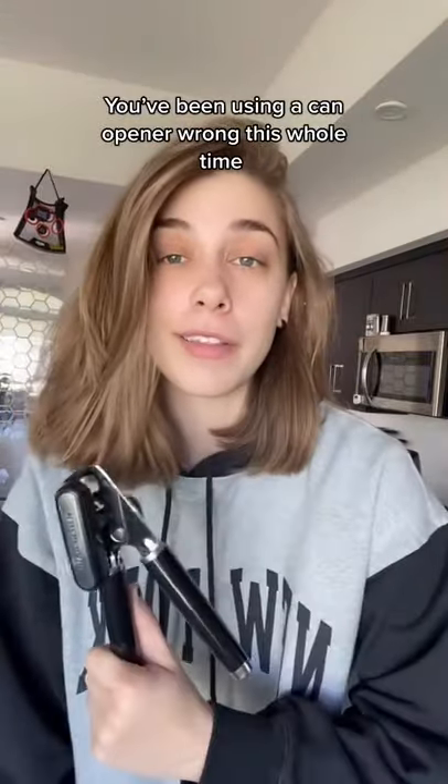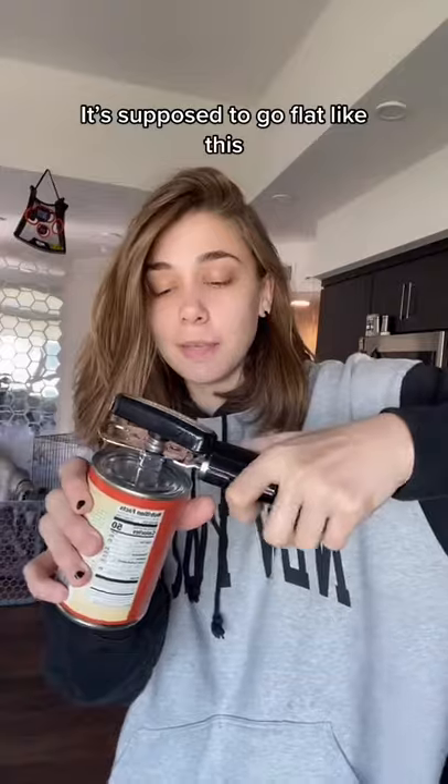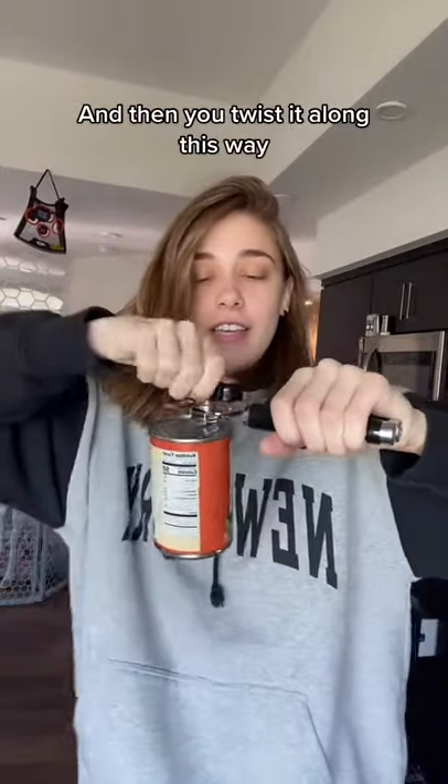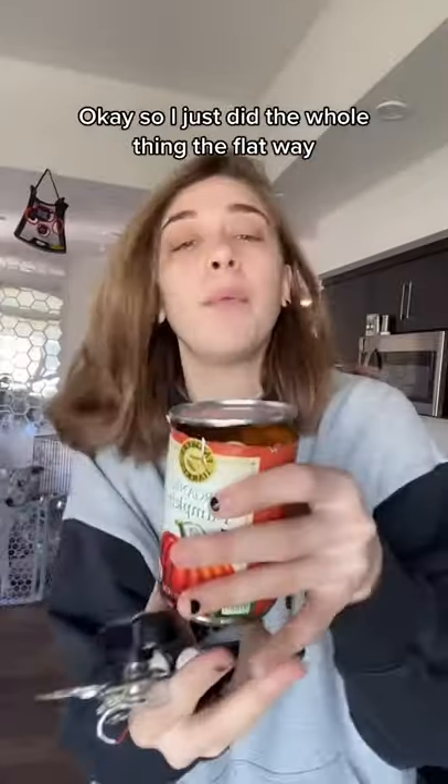We've been using a can opener wrong this whole time. It doesn't go sideways — it's supposed to go flat like this, and then you twist it along this way. I just did the whole thing the flat way and look, the can opens the correct way without having to dig your fingers around there.